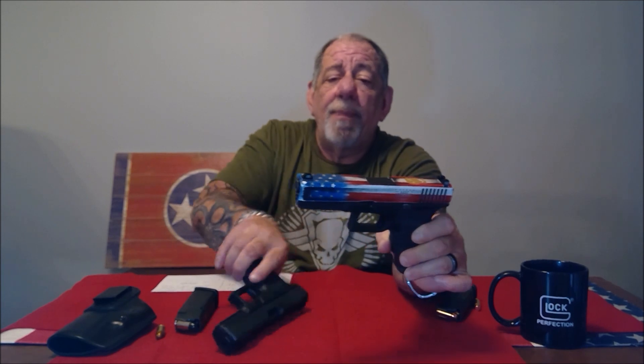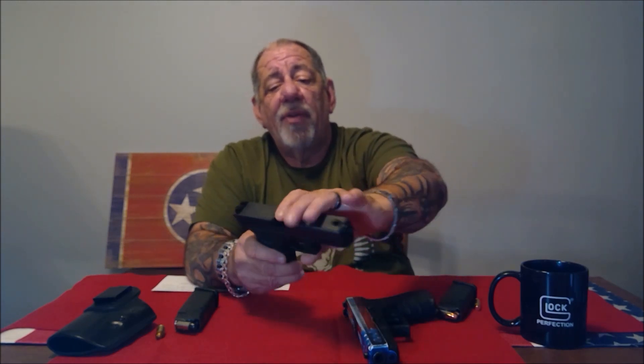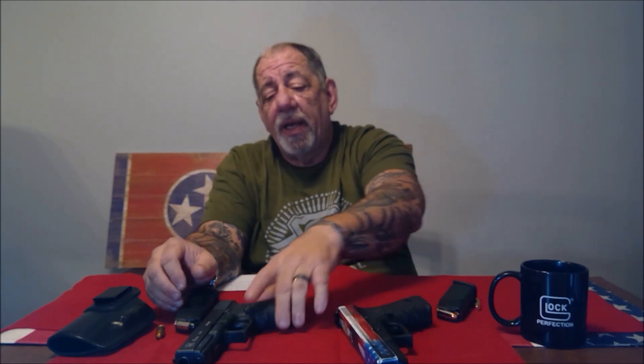If you are in the market for a 45 or a 10 millimeter, they're both great guns, but for defensive purposes and defensive carry, if I had to choose one I would go with the Glock 21 in 45 ACP. My only concern is that a follow-up shot with the 10 millimeter is much harder to get back on target than the 45 ACP. I hope this is informative and helps you with your decision — thanks for watching.